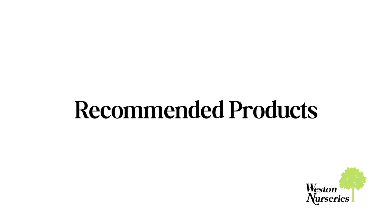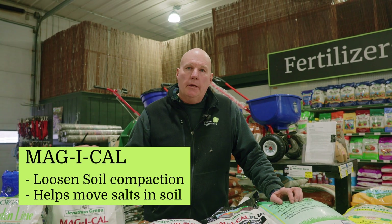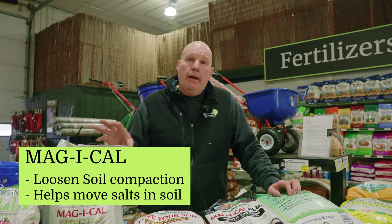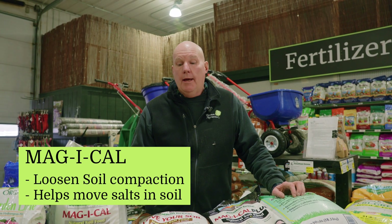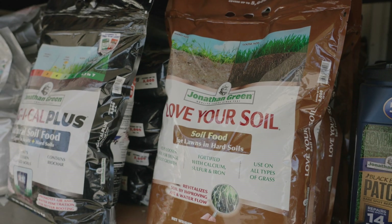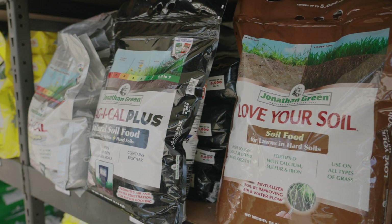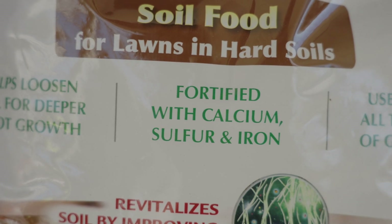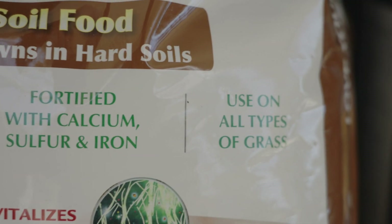Magical is that calcitic lime that works to raise the pH and help your lawn be more successful. Another product that can help in combination with the lime is Love Your Soil, which is comprised of calcium, sulfur, and iron. The calcium, which is already in the lime, gives you a little more added boost of getting calcium into the ground, and the sulfur and iron in combination do a lot more to help the health of the soil.